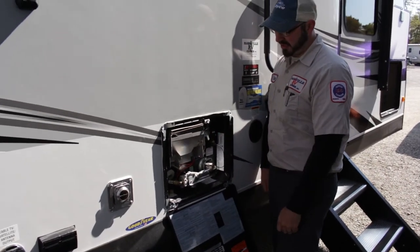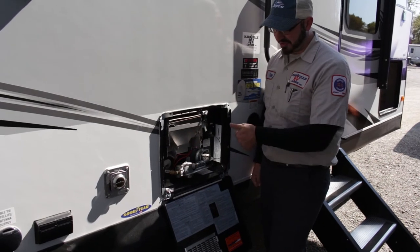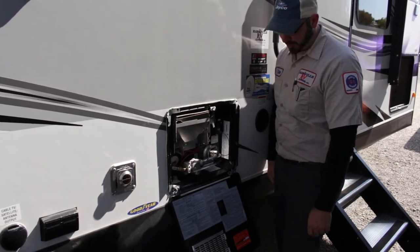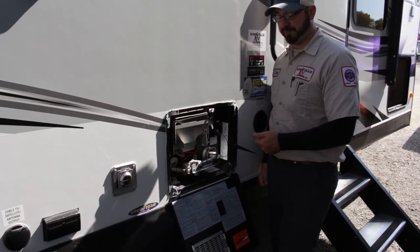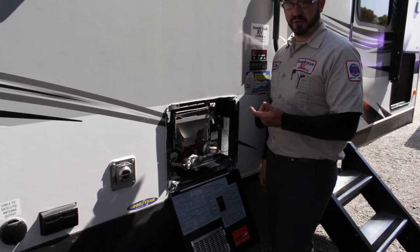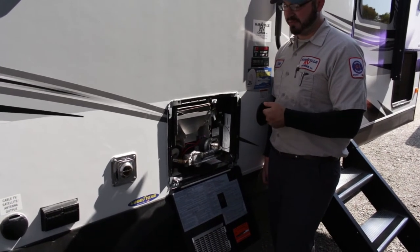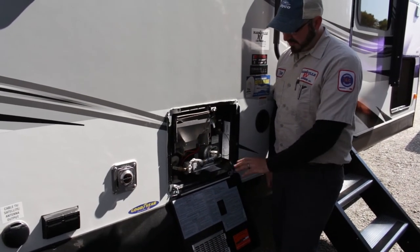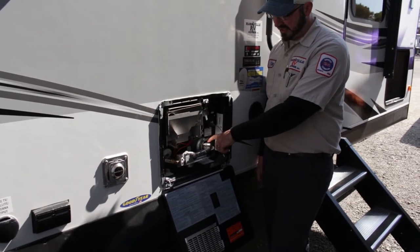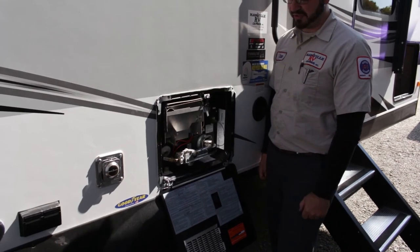Electric operation only works if you're plugged into an outlet. If you're dry camping you can use gas operation — it has direct spark ignition so you don't have to come outside and light anything. These Atwood and Dometic tanks can be operated on both electric and gas at the same time for faster recovery. If you're using a lot of hot water with back-to-back showers, flip both on and it'll be ready in about 20 minutes. Electric alone takes about an hour, gas is about a half hour. Periodically check your burner tube for cobwebs and bugs — that's the most common issue. Use compressed air to blow through it occasionally.